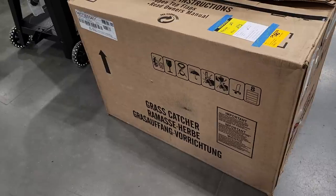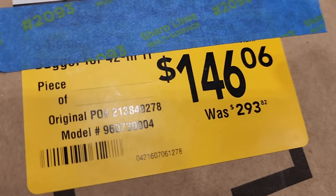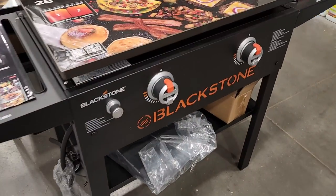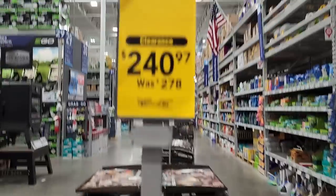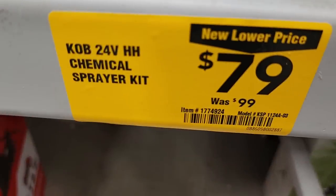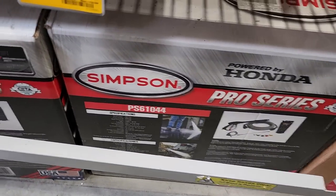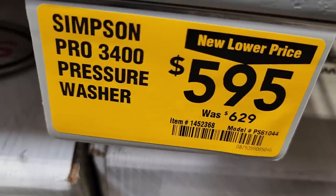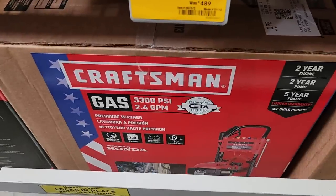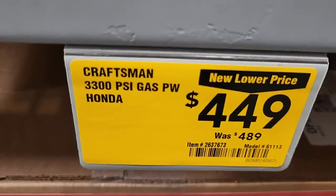Got a grass catcher on clearance — not totally sure what it fits, looks like it might be for a ride-on mower. Check the item number if you want to look it up; it's down from $293. Blackstone griddle on clearance too — I'm pretty sure some stores will have it even lower, so keep an eye out. Chemical spray kit at a new lower price: $79 down from $99. Got a Simpson Pro Series pressure washer powered by Honda for $595, down from $629 — the Pro 3400. And some nice pressure washers including a Craftsman, also with a Honda engine.